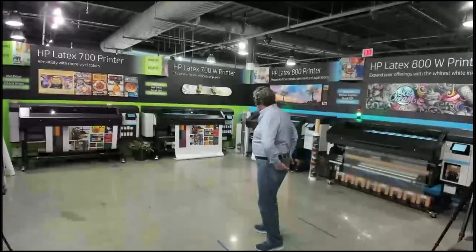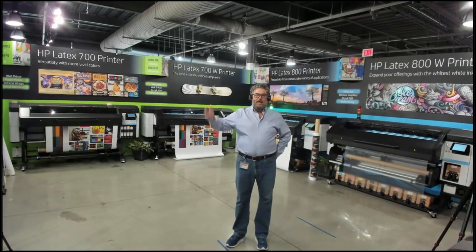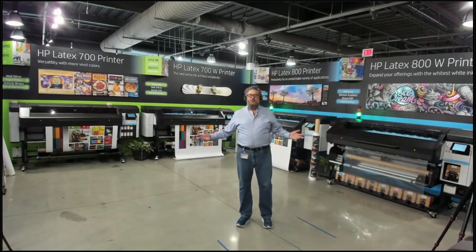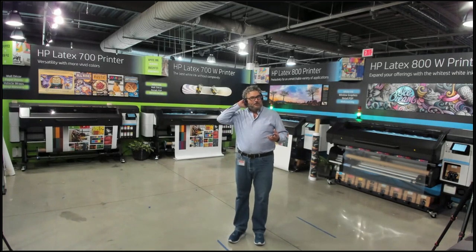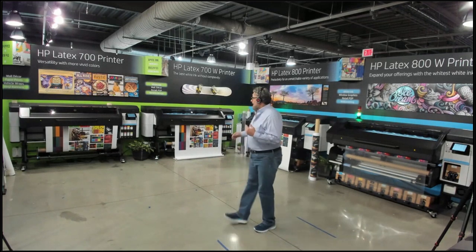I have all the printers here. For those of you who don't know me, my name is Timothy Mitchell. This is my 10th year anniversary working with HP. I do nothing except latex. For a long time I was the latex czar; I'm hoping to become the latex sheriff now that I have 10 years. I like the idea of being the latex sheriff better — I can wear different duds.